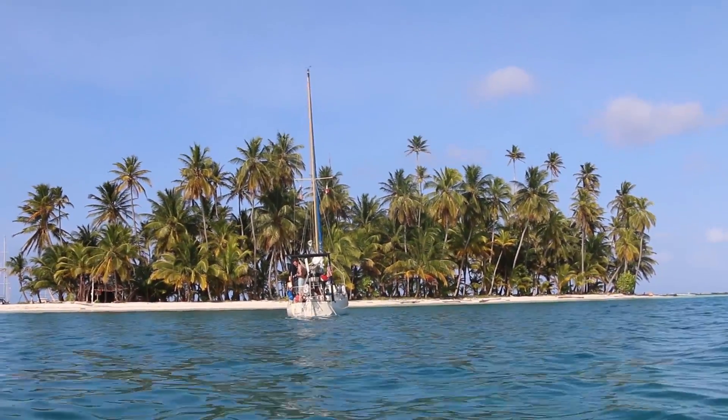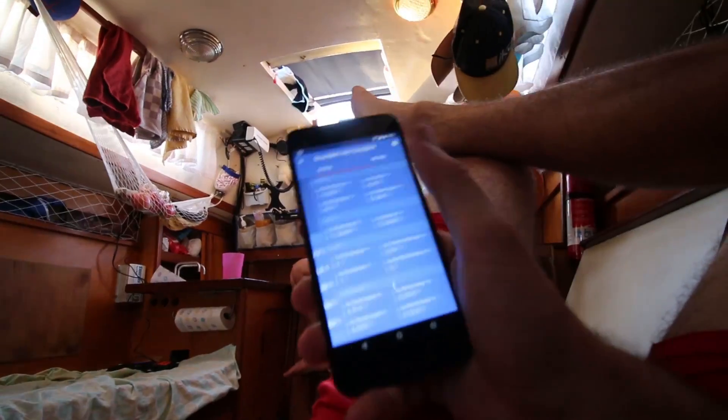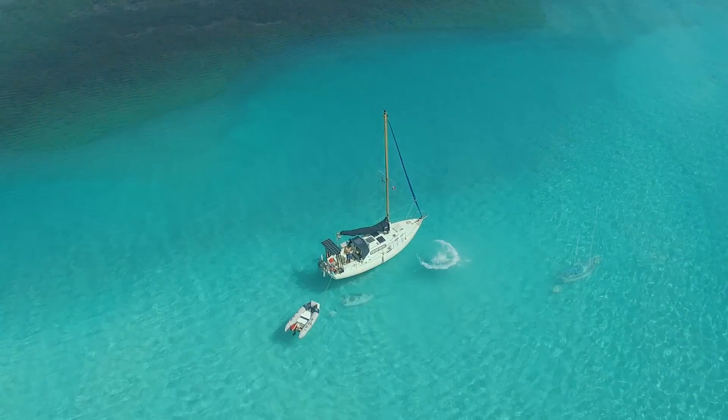Tarka is now in the Sandblast Islands, where there is plenty of sunshine. We are pretty happy having Victron onboard as crew, and now we can enjoy paradise more and worry about our batteries a little bit less.